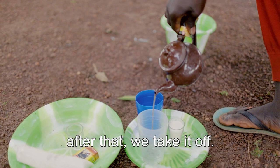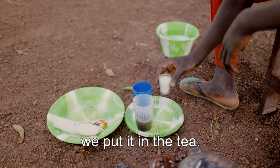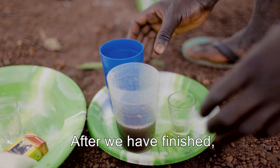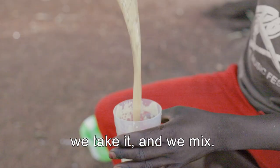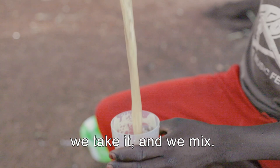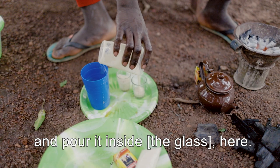When it gets heated for 2 or 3 minutes, after that, we put it on the floor. After having finished it, when you see that it's ok, you extract the foam and put it on the floor.